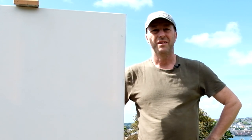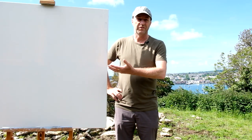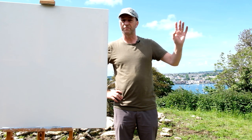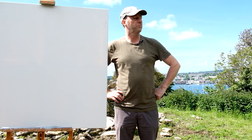Hi there, welcome to another video. Today we've come out painting plein air with my oils and a huge canvas — the biggest one I've ever tried so far outside. I've had to bring the studio easel. Fortunately I've been able to leave the Land Rover over there. We've driven up the farm track, which was a bit rough and we had quite a bit of rain, so it was a bit slippy — good job we had the Land Rover.